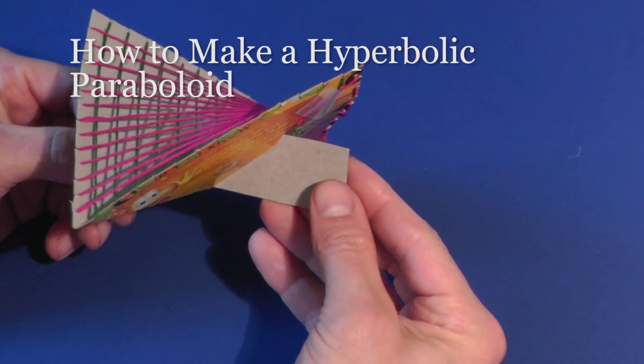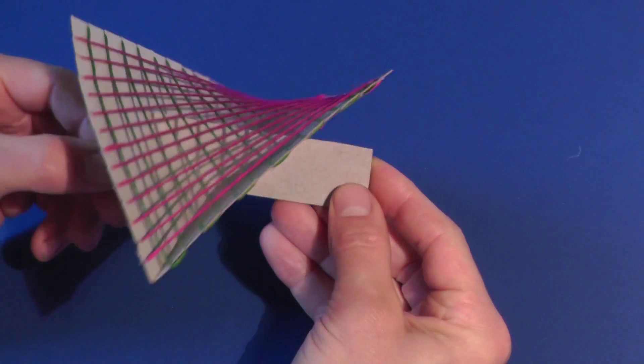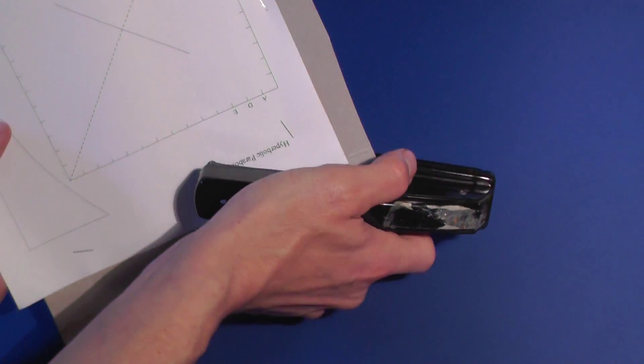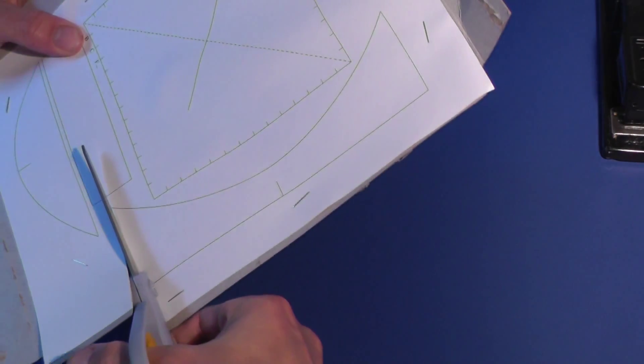I'll show you how to make a hyperbolic paraboloid out of string. Download the pattern from CutOutFoldUp.com. Print the pattern and staple it to box board — I used an old cereal box. Cut out the pieces.